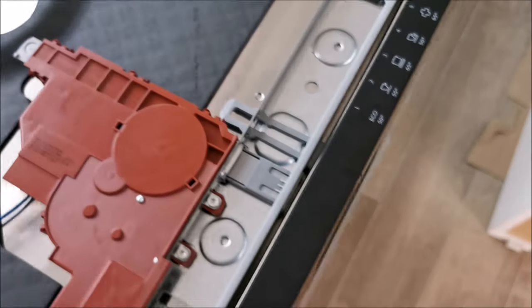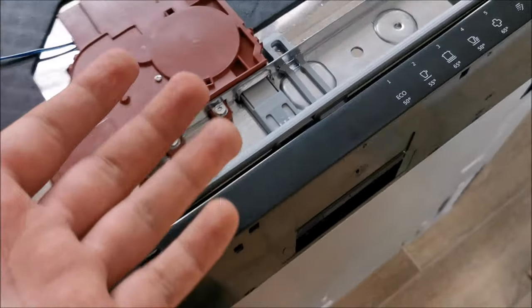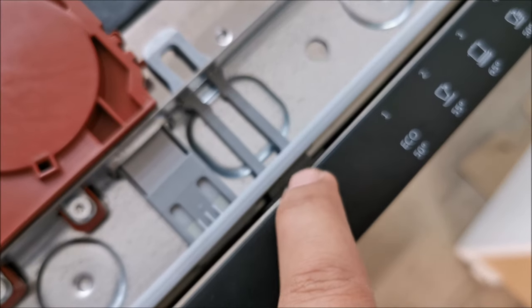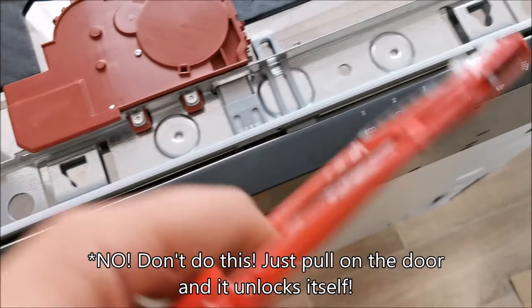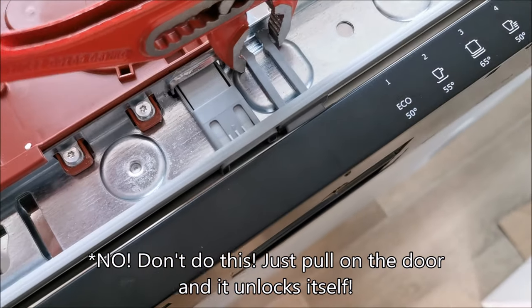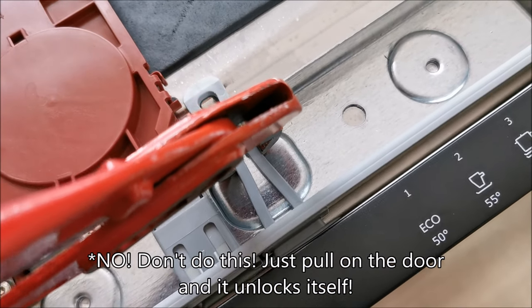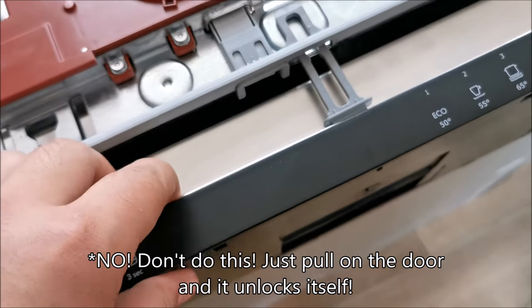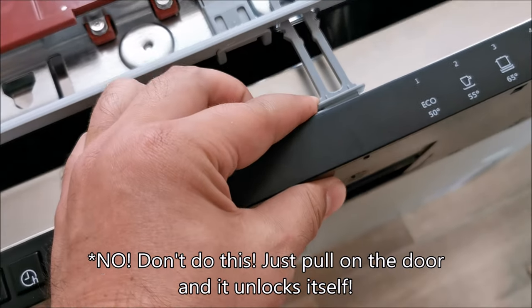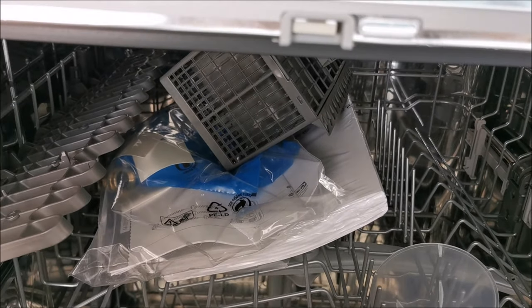The instructions are somewhere inside the unit — it seems to be latched in here for transport. I'm going to use this to pinch it and hopefully open the door. They didn't really tell you about this in the instructions, but it seems that's the way to do it. Inside there are a ton of instructions, so let's get everything out.